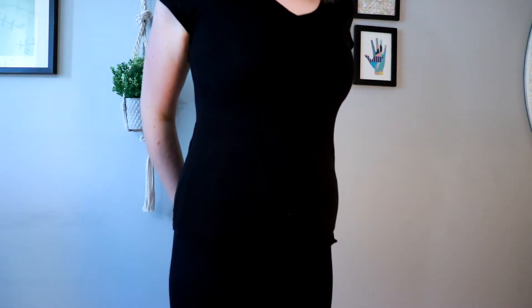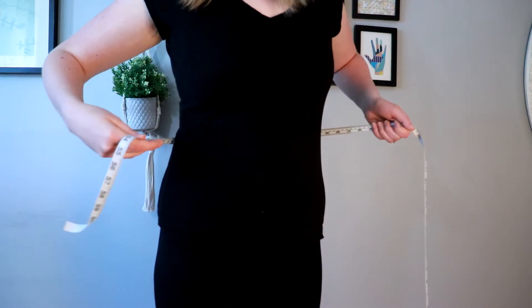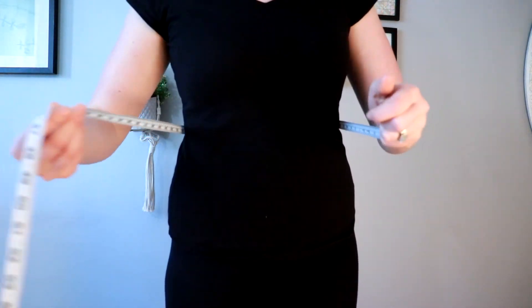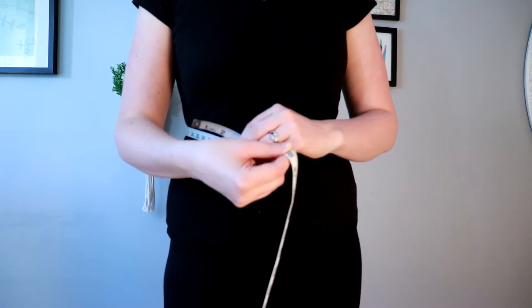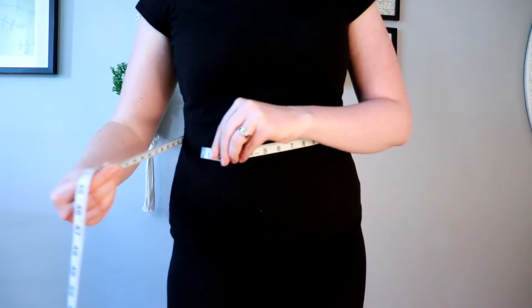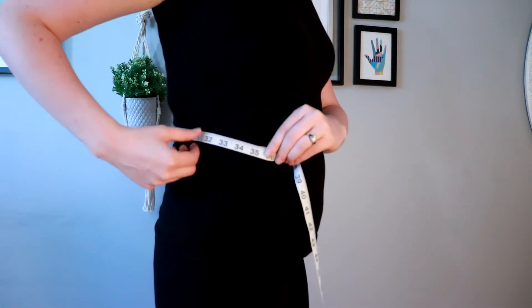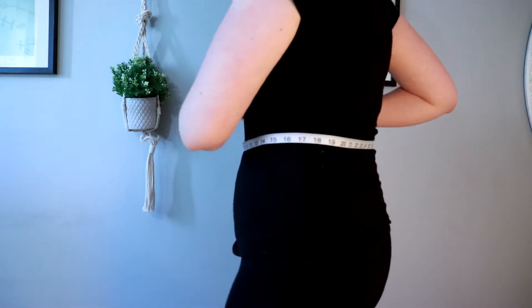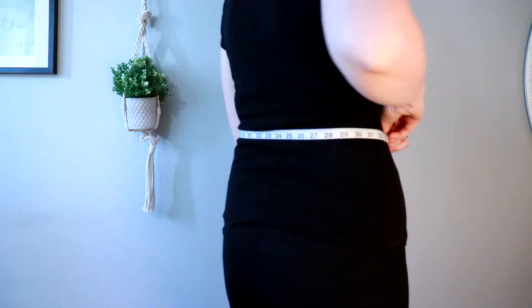I have a longer torso, but I do think that the bottom of the rib cage and the top of your hip is the safest bet to get your waist measurement. I lie the tape measure around there so it's lying on me gently and not held too tight, and for me my waist is measuring at 34 inches.